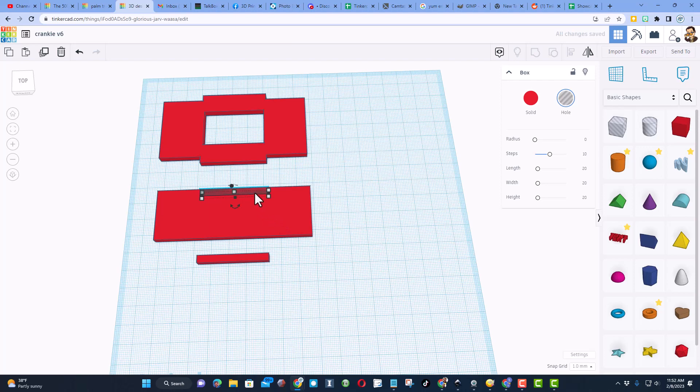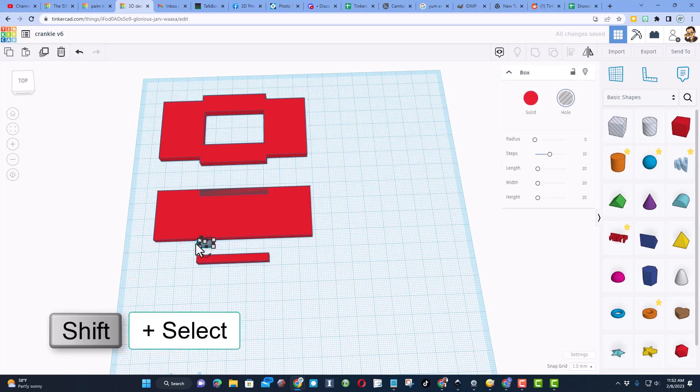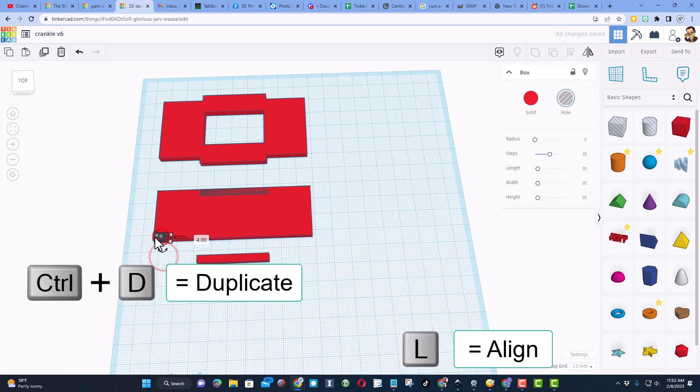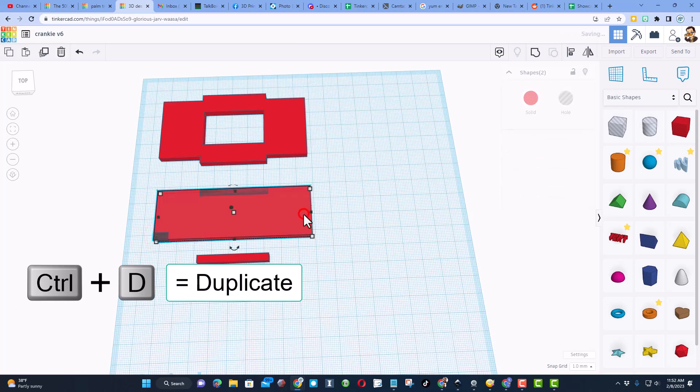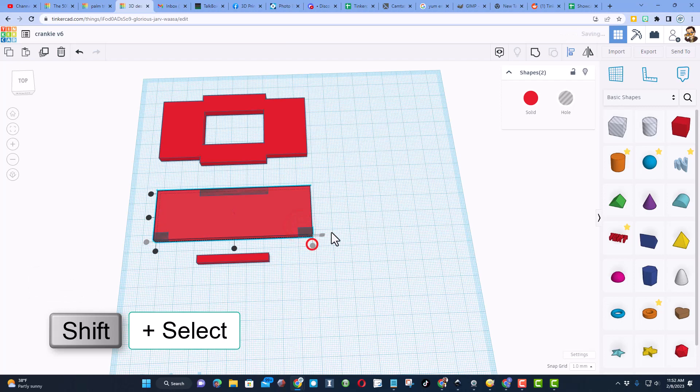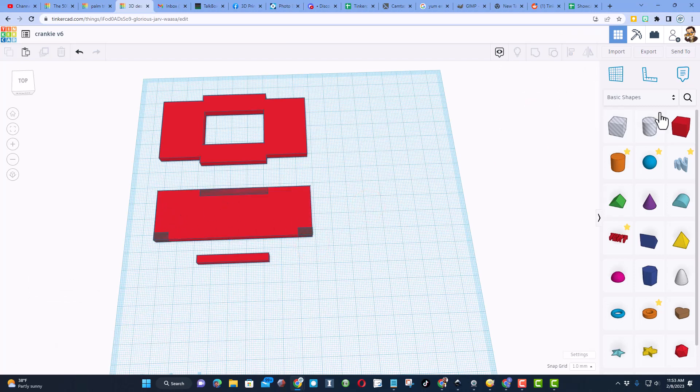Now we need to cut out the corners for the vertical supports. Click Ctrl+D and do shift nudge, then change the measurements of this piece to eight — keep the four. Move it to this edge: shift select, press L for align, go right to that corner. Then do Ctrl+D, shift select again, press L for align, and go to this corner. Now we need to add the holes for the cranky — we're going to do that with the cylinder hole.